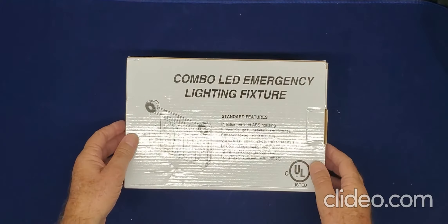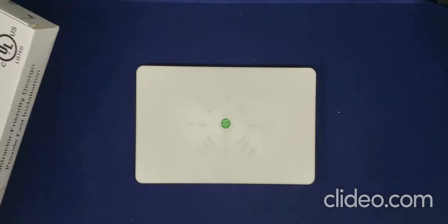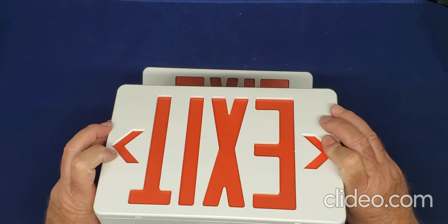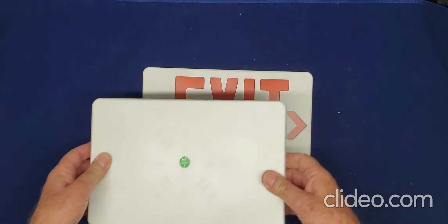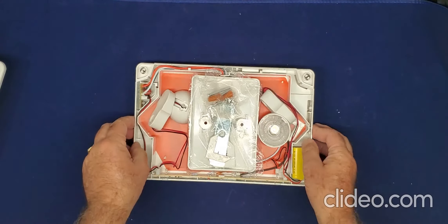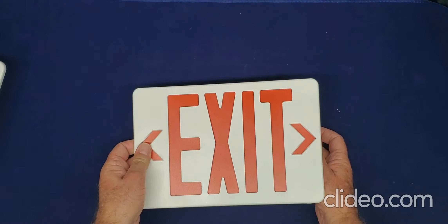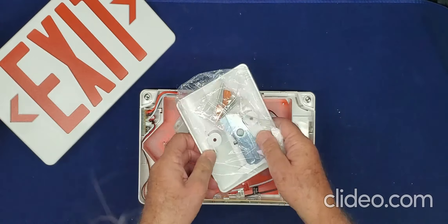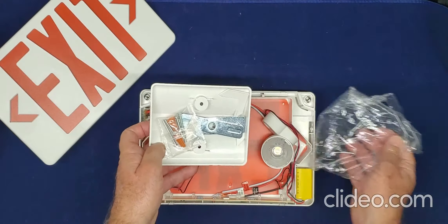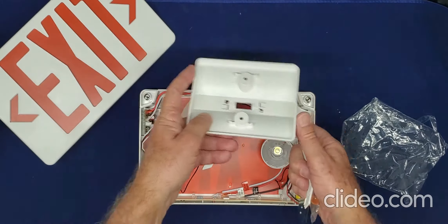This combo emergency lighting feature with exit sign can be used single-sided or double-sided by replacing this back piece with this one. You can also mount it on the ceiling using this part.